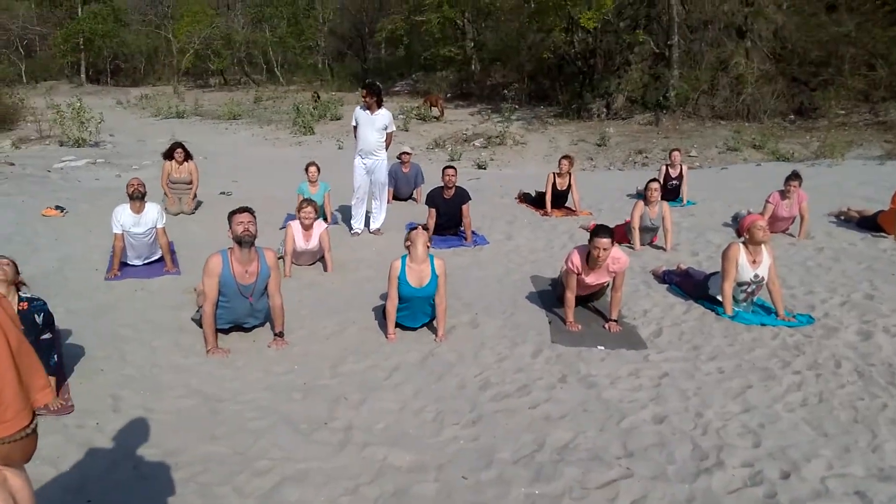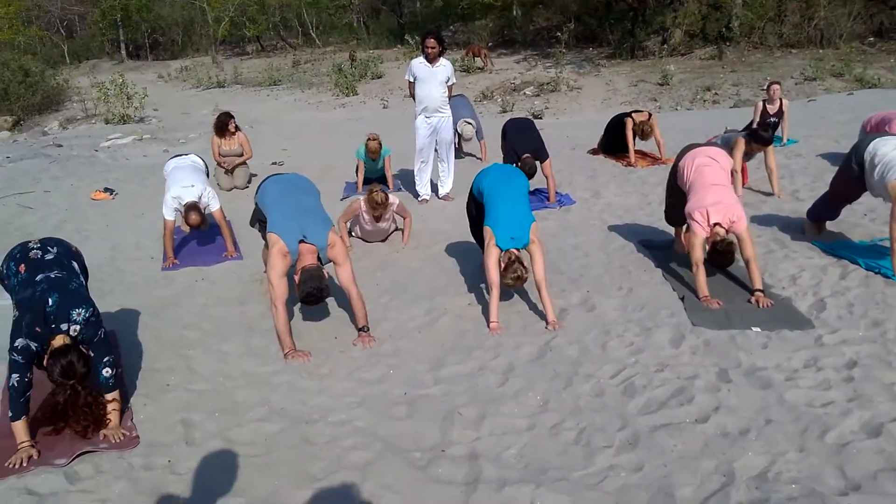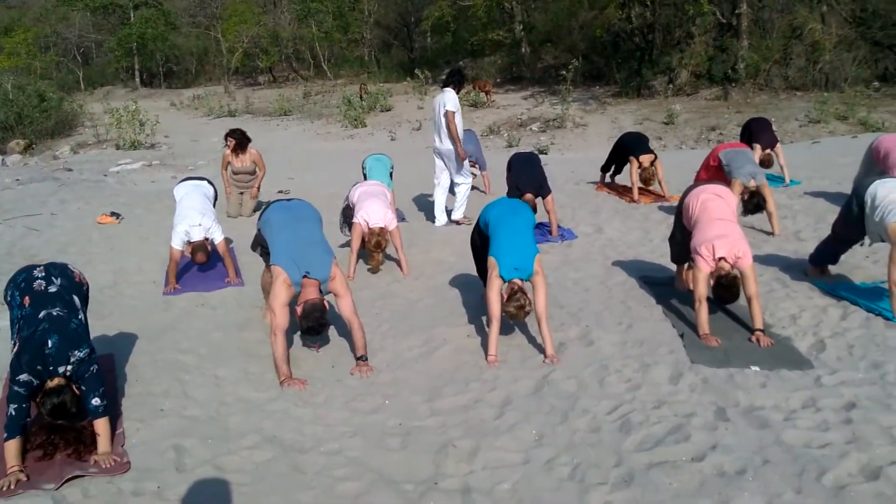Then position number eight, breathe out completely. Position number eight, respiration complete. Position number nine, bring your left leg forward.